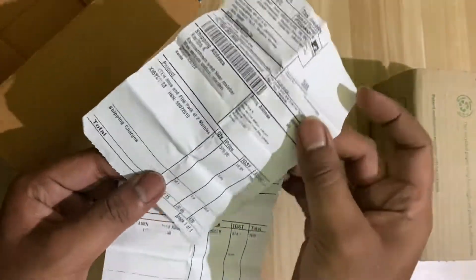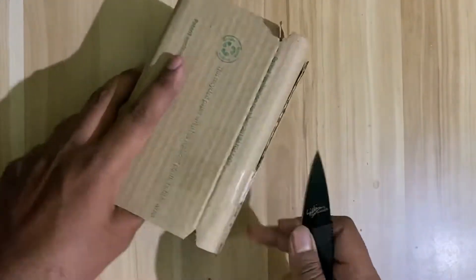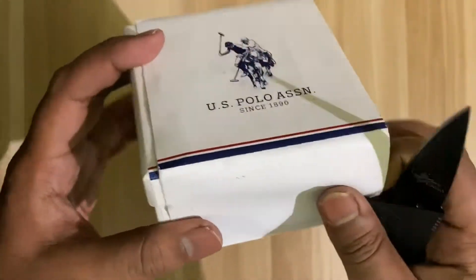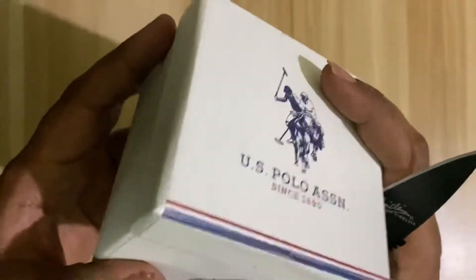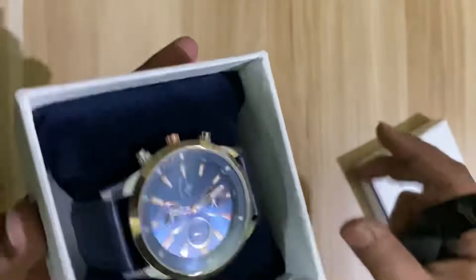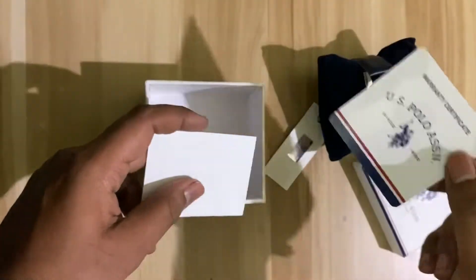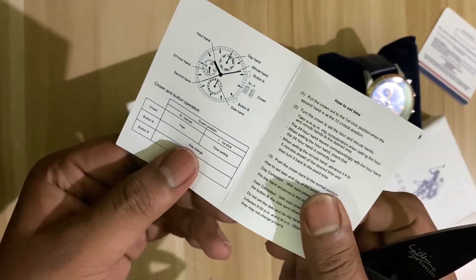This is the bill, GST and all. The watch is of US Polo. This is the price tag. This is the warranty card. This is the instruction manual.